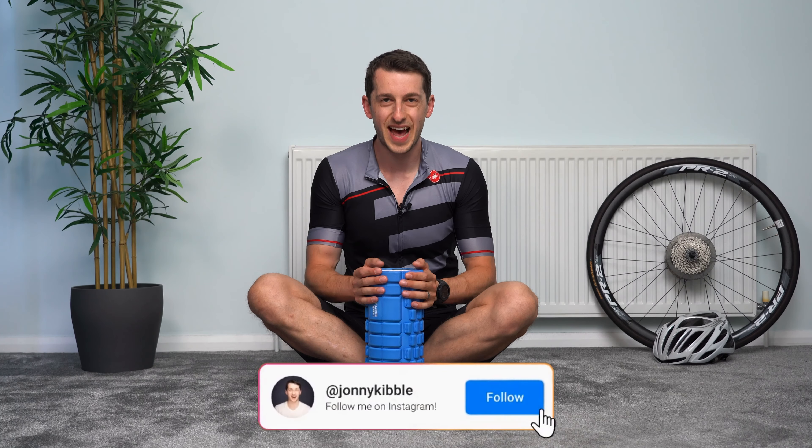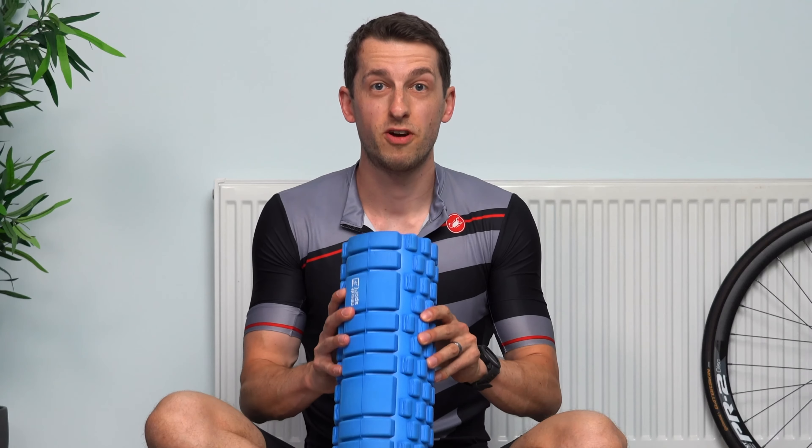I'm Johnny, cyclist, personal trainer and coach. Today we're going to go through a 10-minute foam rolling routine that's going to be perfect post-ride to help kick-start your recovery. Grab your foam roller, a little bit of space — without further ado, let's get started.